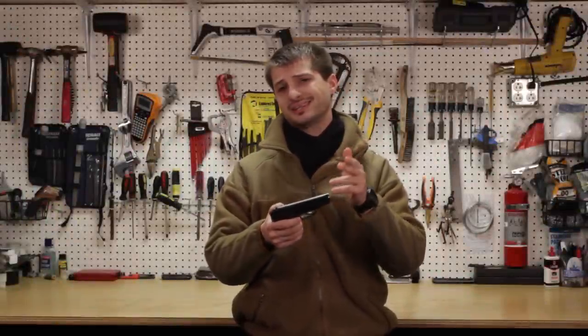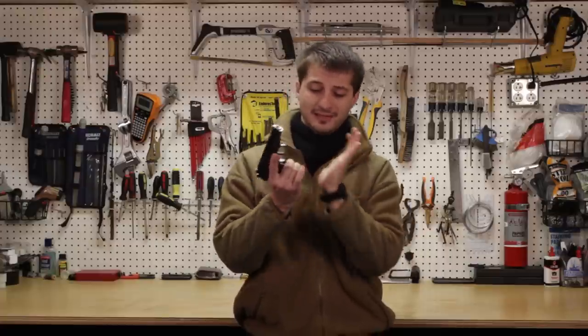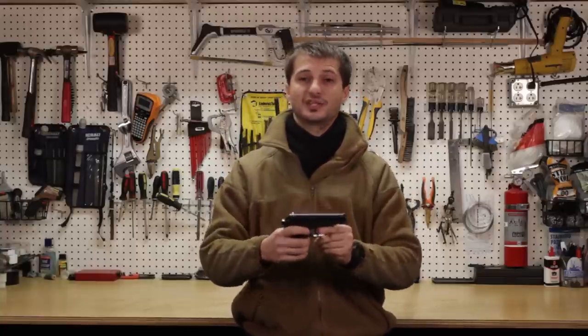To load the Makarov it's actually quite simple and similar to the AK-47. First, make sure the safety is in the fire mode. Insert your magazine and cock the weapon. At this point it's ready to go and it is live. Alright guys, let's go outside and let me show you how this thing looks in action.